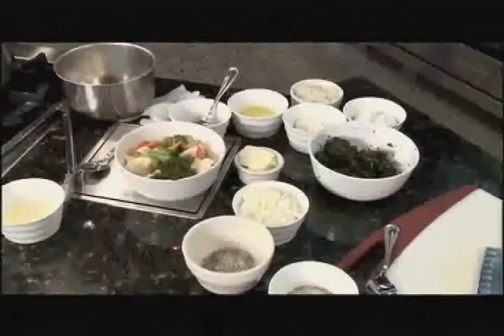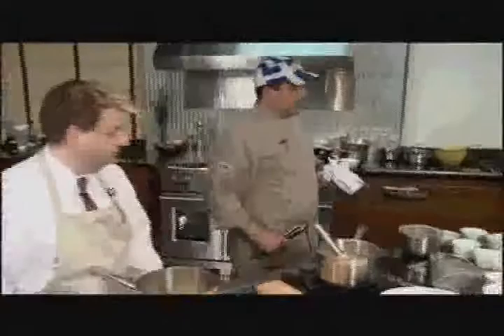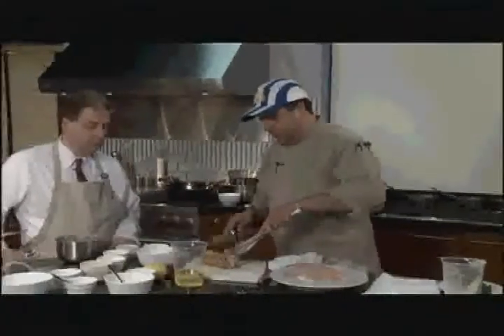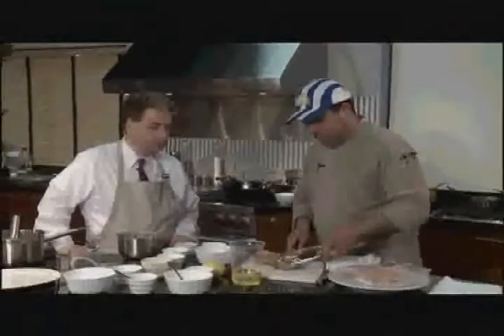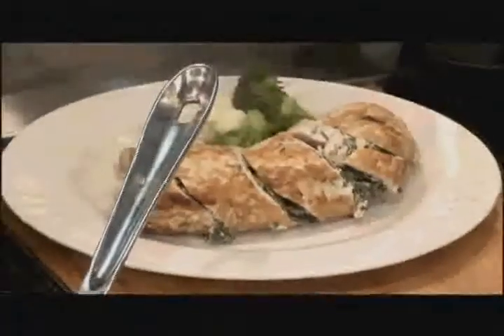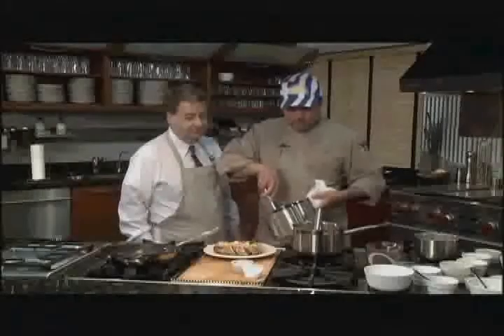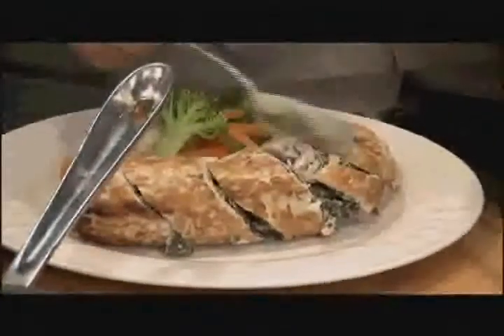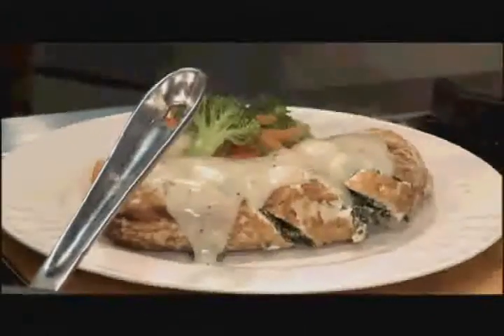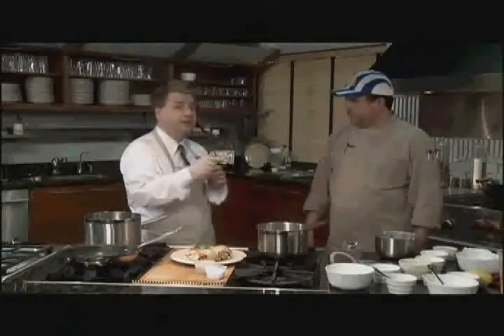We're going to pull the chicken out of the oven — use a towel and tongs. Now I'm going to cut them into four pieces, slicing the chicken. Oh, it smells so good! How popular is this at the Greek Cuisine? It's real popular — we've been there for many years, a lot of customers love this dish. When we come back, we're going to make baklava — that's when Northwest Cooks returns.